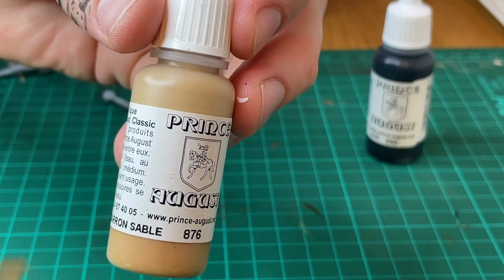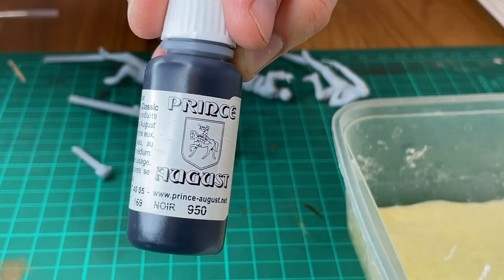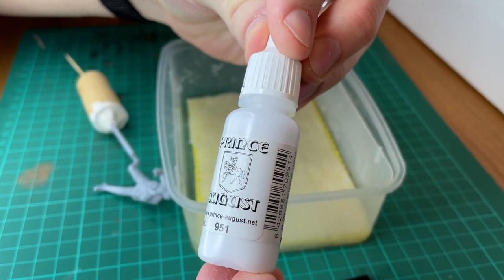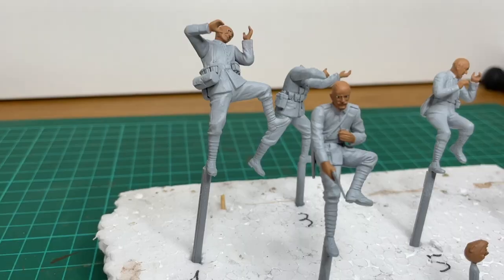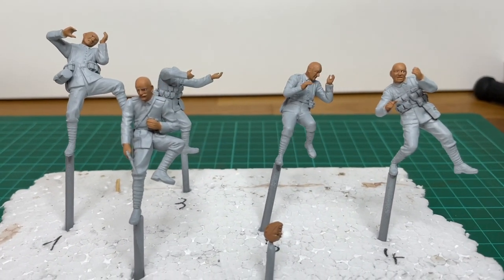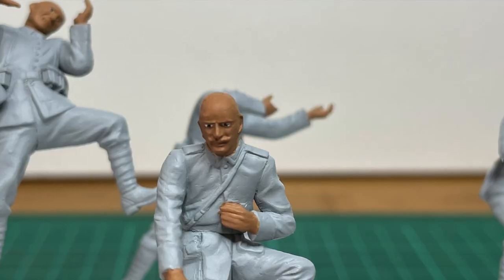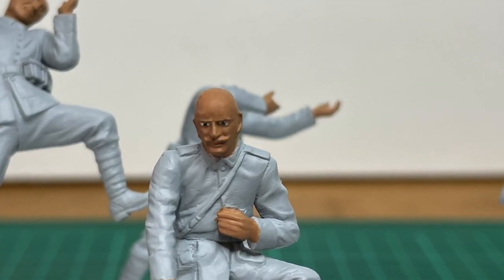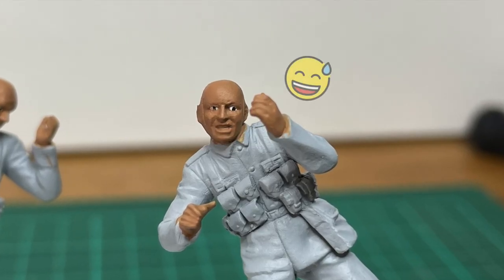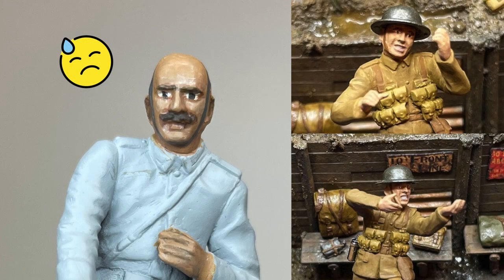Nous allons pouvoir démarrer les étapes de peinture. Pour la couleur de base de la peau, vous pouvez partir sur un marron sable de chez Vallejo, référence 876, et ajuster ensuite les ombres et éclaircies avec du noir et du blanc. Le plus difficile sur les visages est de bien doser la quantité, les différentes couches et la dilution de votre peinture. Je ne m'attarderai malheureusement pas sur les étapes de peinture des visages car ce n'a pas été la meilleure expérience possible, mais avec un peu de pratique, j'ai commencé à avoir des résultats un peu plus satisfaisants.